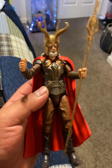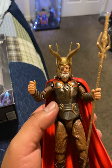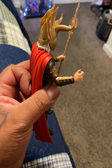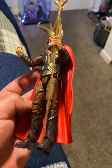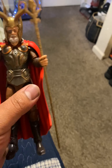Hey, how's it going everybody? We're going to do a quick review on Odin from the Infinity Saga Marvel Studios. The cape is a little flexible, a little bendy — it's pretty cool.